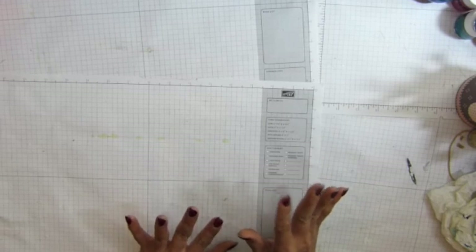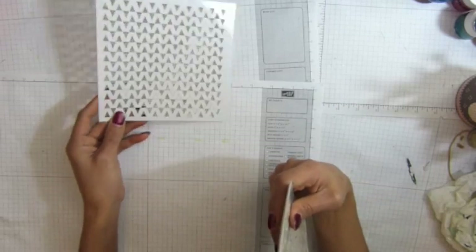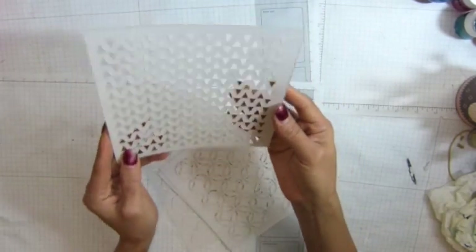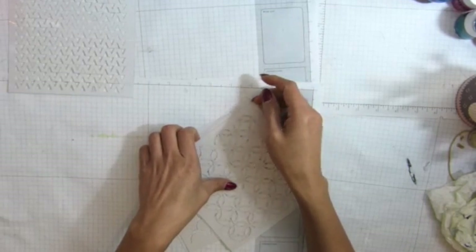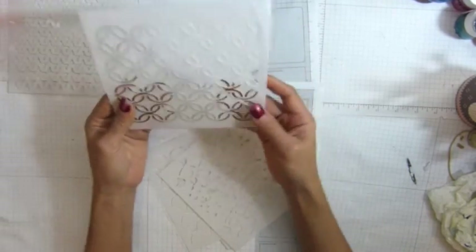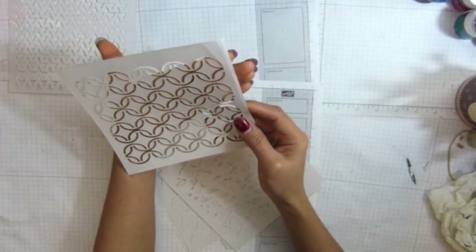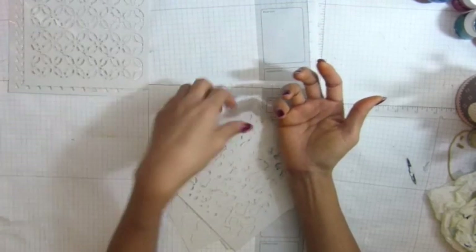I have some stencils and some wood. So measure your stencil first. I have 6x6. This one, kind of like you can see. So I'm starting to make a lot of stencils because using mixed media stuff. So it's a lot of stencils. And this one, you can see, that's 6x6.